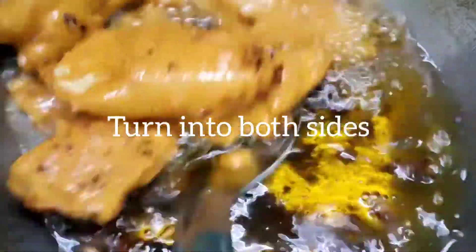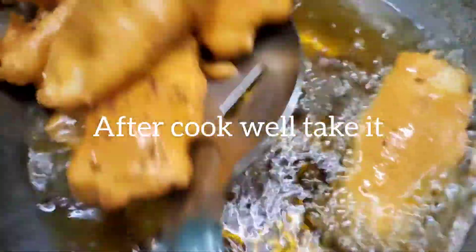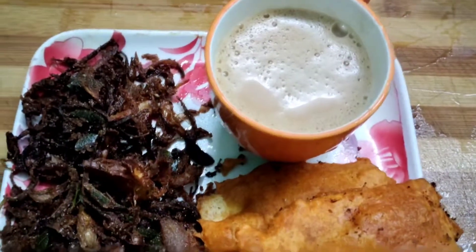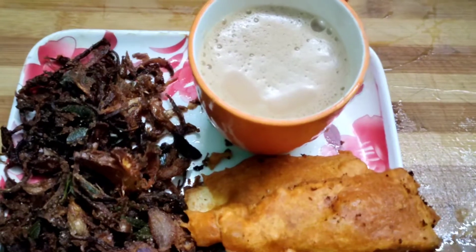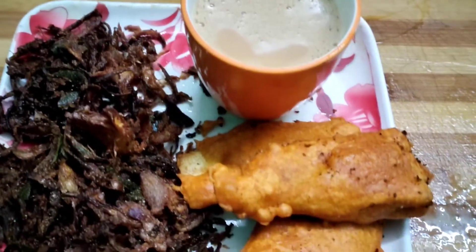I'll put it in the pan. I have a good evening snack with tea and onion. I'll be happy with the chill and climate. I'll try it. Thank you for watching.